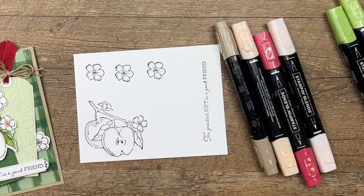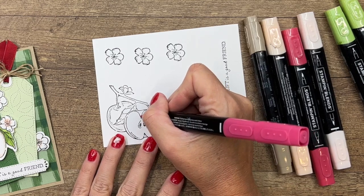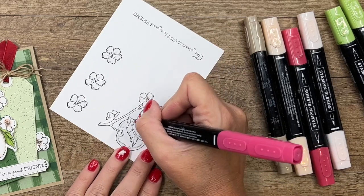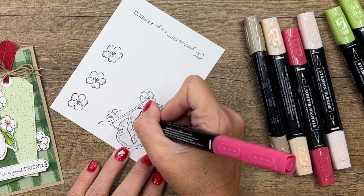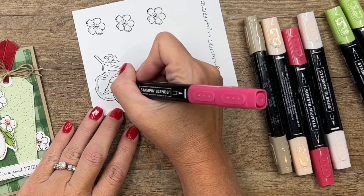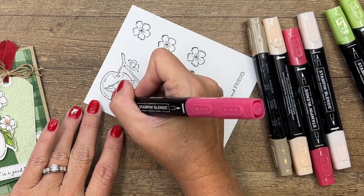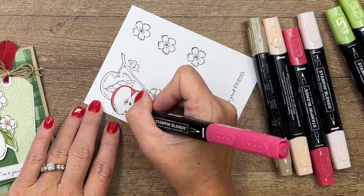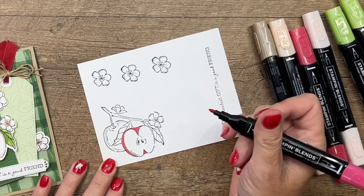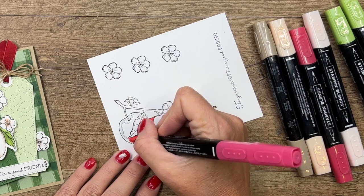We're going to start with Real Red light. Right here the apple is very narrow, so use the bullet tip end of your Stampin' Blend and just go very lightly, kind of dotting the color. I'm going to spread that color all the way down - it gets a little bit thicker down here, but when it gets narrow, if you dot your marker your color will stay exactly where you want it.